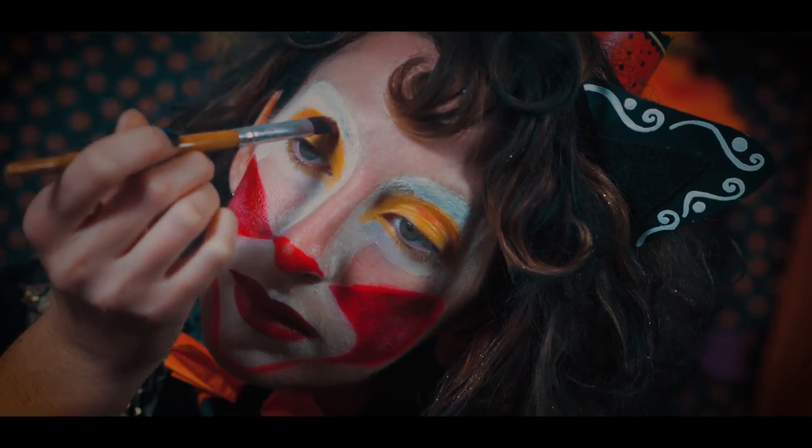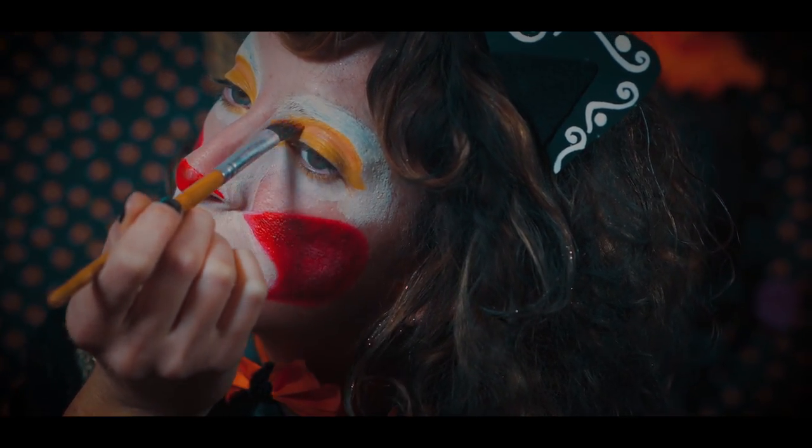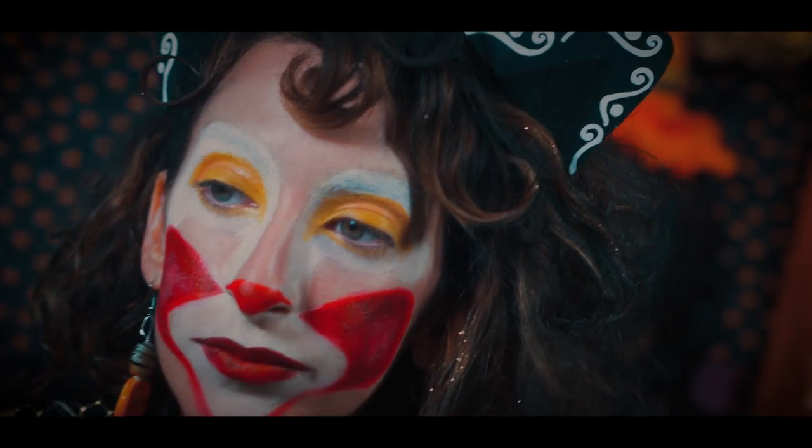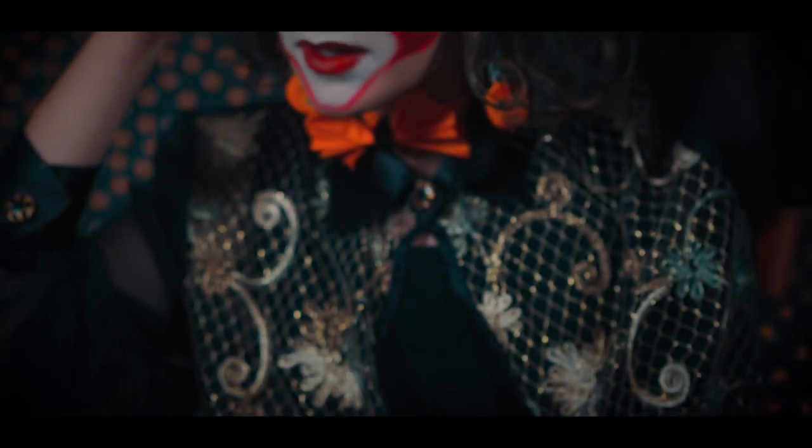Adding a bit of red to the crease for more of a color pop. Now for the black color, I will be applying this throughout my whole face.